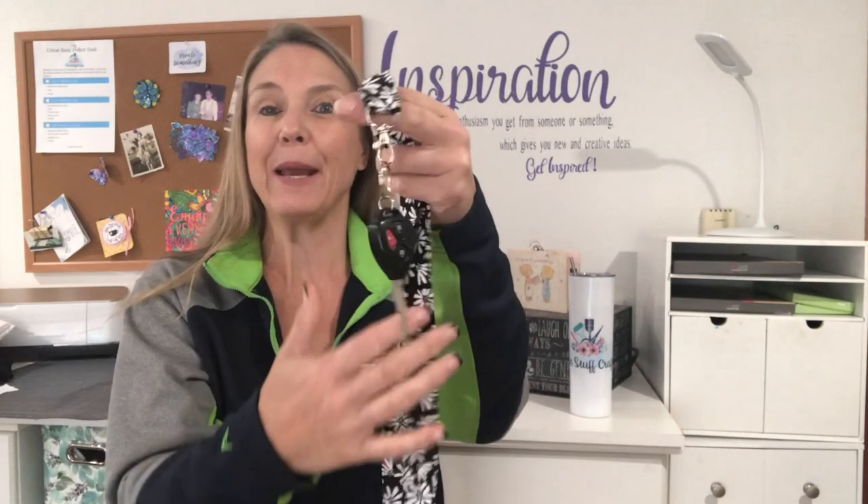Hey crafters, Lisa here from Fun Stuff Crafts. So glad you could join me for another Inspiration Friday. This week's Inspiration Friday project is inspired by Sharon, one of the owners of our local craft shop where all of us crafters get together, make some unbelievable things, and have the opportunity to put them for sale down at Pacific Northwest. She asked me if I've ever sewn lanyards, and I said yep, I can do that. So this week I'm going to show you how to make these cute lanyards.